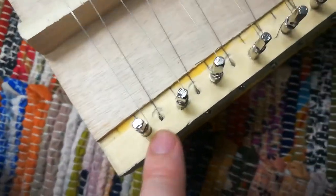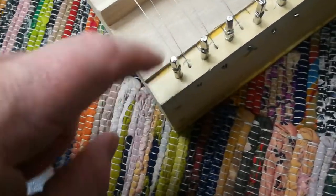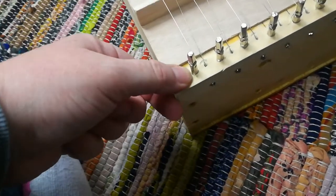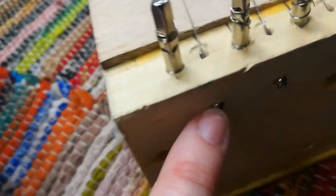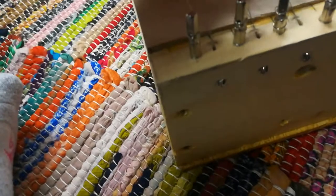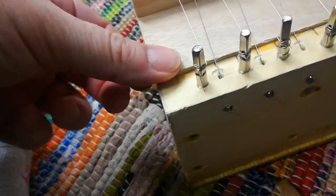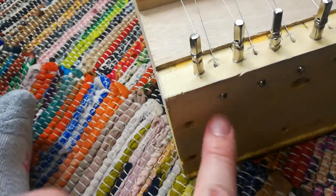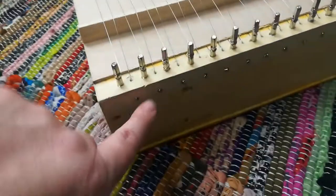I marked them off every centimeter and the drill bit for the zither pins I just went straight down into the wood. The strings are just guitar strings with balls on the end, and I drilled holes at an angle with a drill. When I threaded it through I just pulled it through, and the other side is the zither pin. I rotated them so I could fit more.